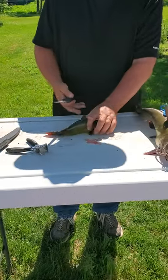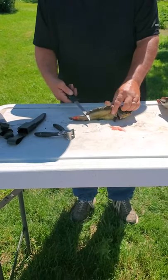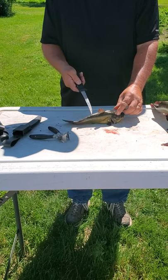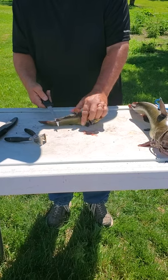This is the way someone told me to do it one time. You start here at the back fin, and I'm going to slice it all the way up until underneath the front fin, and then I'm going to go straight down, and that's going to be the end of the head.